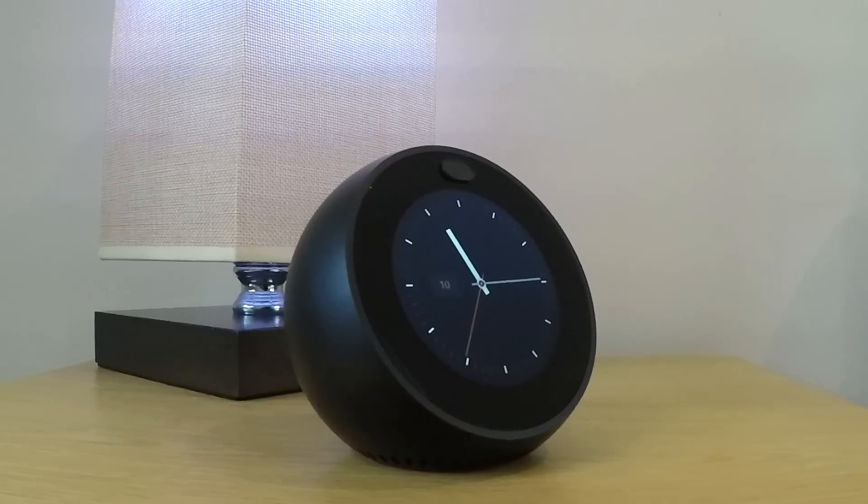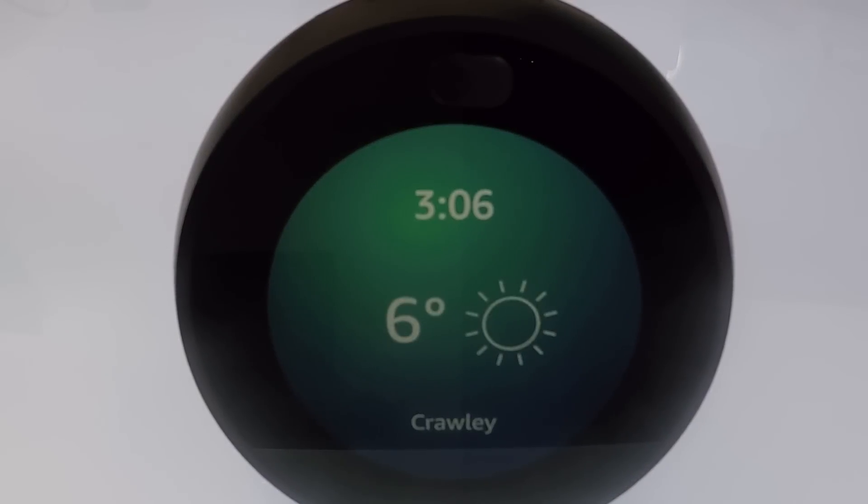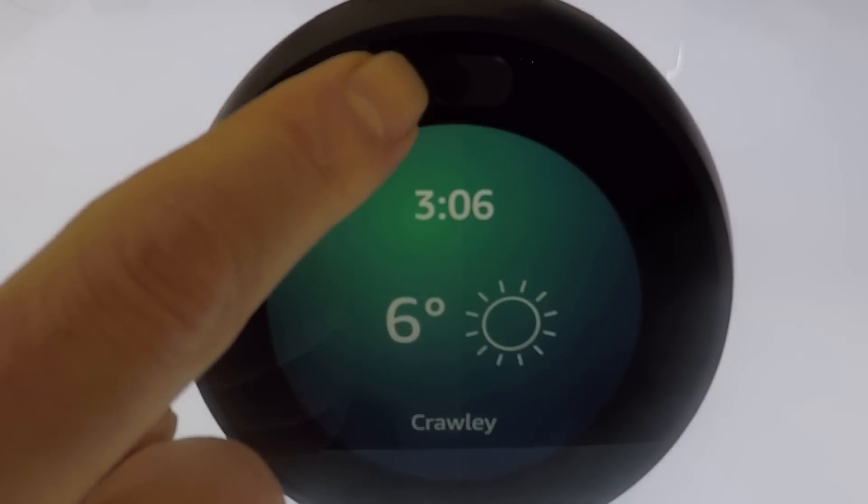In order to factory reset the Echo Spot we need to first display the settings option on the screen. This is done by using your finger to swipe from the top of the display down to the middle of the display.